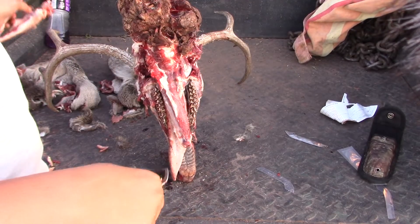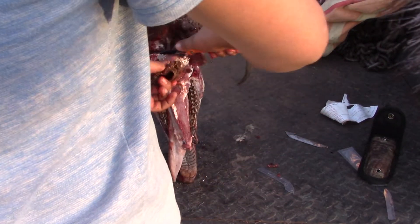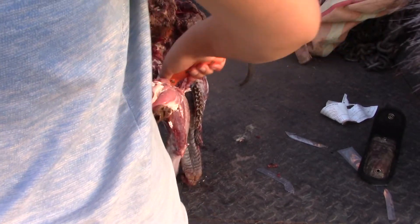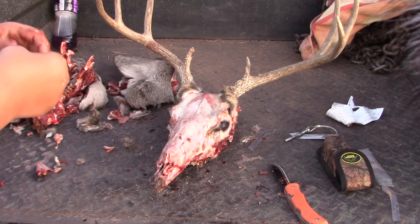There is the jaw. The tongue and the esophagus — you can just take them together and pull them out. So now this guy is ready to go to the boiling process, so that's going to be the next step.